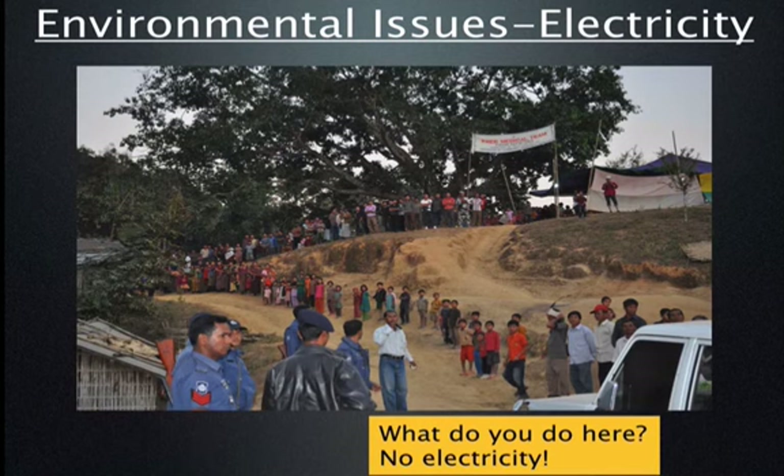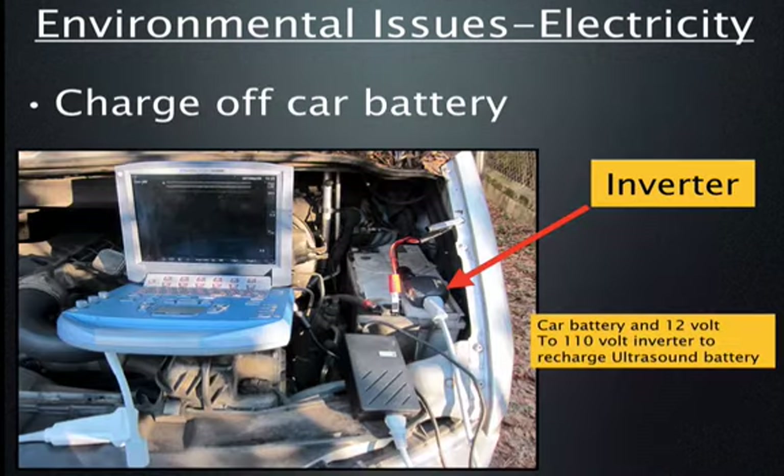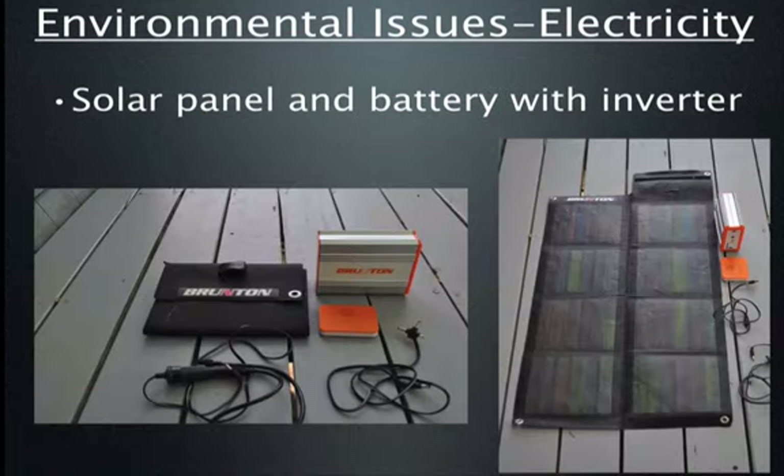This is a village we actually hiked into with no electricity — I had to carry my ultrasound in a backpack. One option in such situations is an inverter: you can hook an inverter onto an automobile car battery, run your power cord to the ultrasound machine, and charge it that way. If you're concerned about the car battery running low, you can disconnect the machine, run the car for a few minutes, and let the alternator recharge the battery.